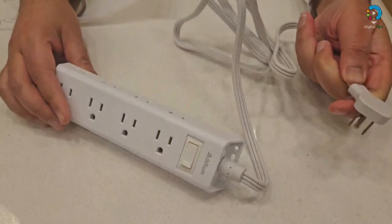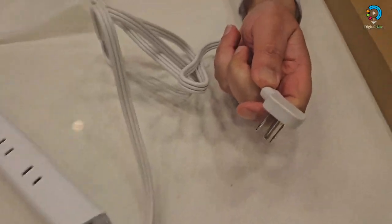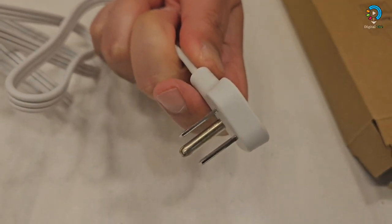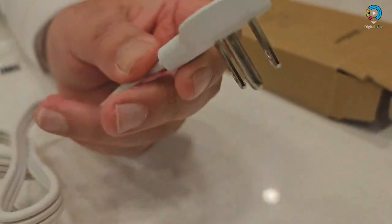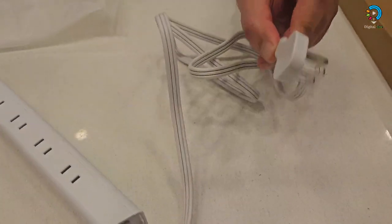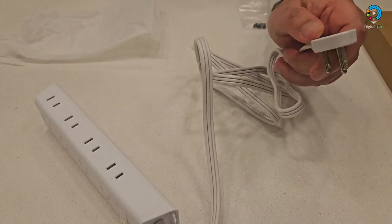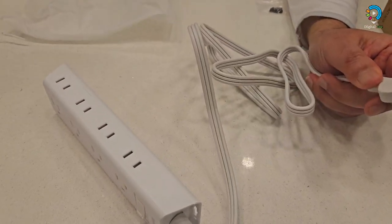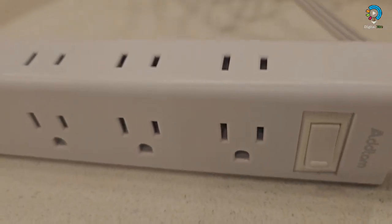It takes very little space — behind sofas, couches, or beds. The flat outer extension cord is much thinner than traditional plugs. The flat power bar sits close to the wall and can easily hide behind furniture. The five-foot extension cord offers flexibility to easily reach distant power outlets, making it ideal for home, office, or dorm room use.